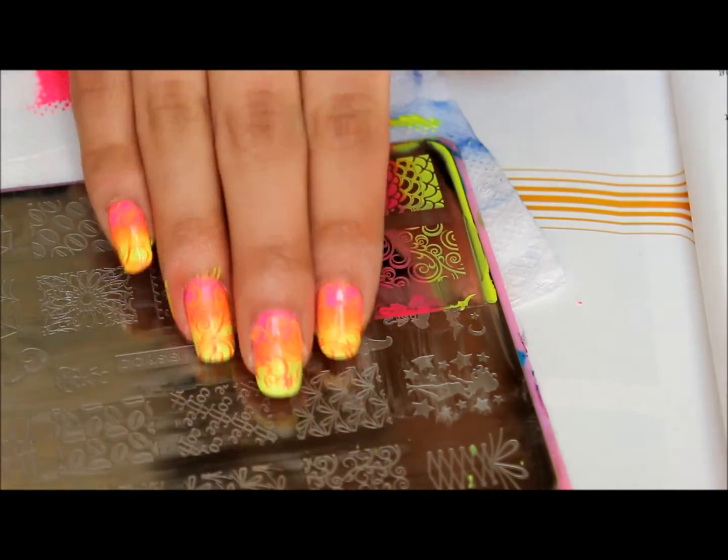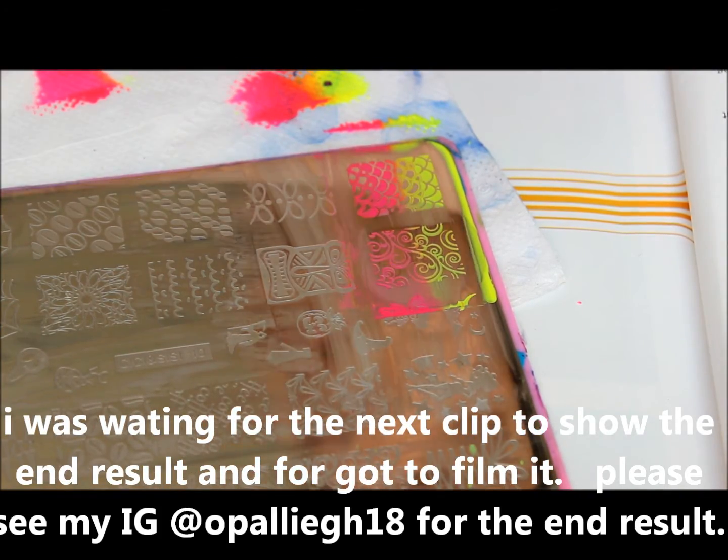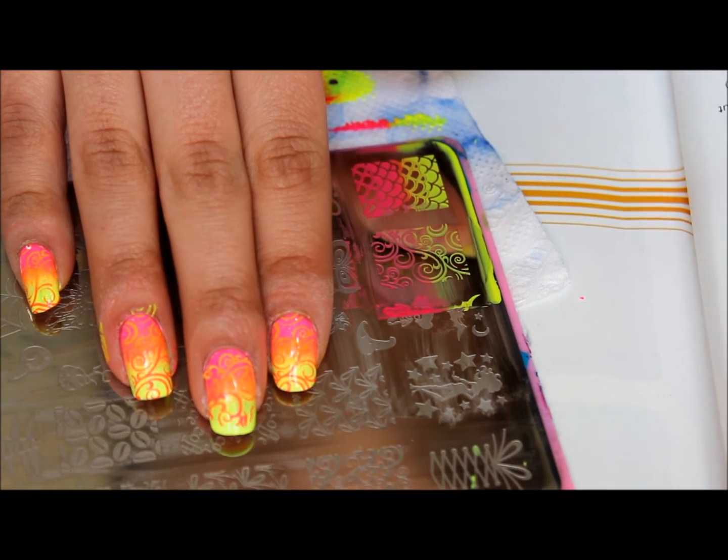Okay, so there we go. I'm going to go ahead and clean up and try to fix this one, and I'll be back to show you the end results.